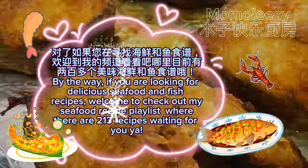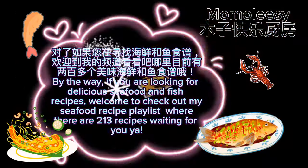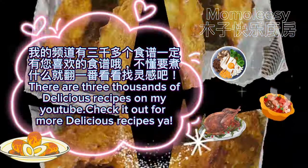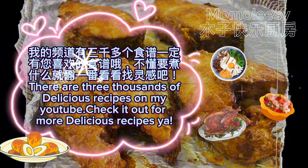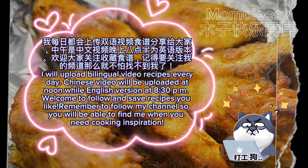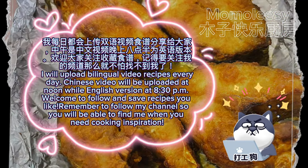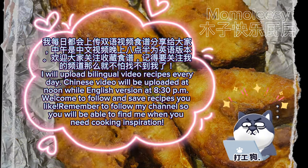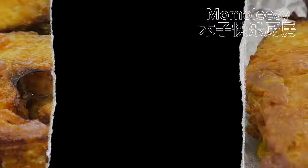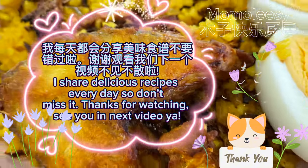If you are looking for delicious seafood and fish recipes, welcome to check out my seafood recipe playlist where there are 213 recipes waiting for you. There are thousands of delicious recipes on my YouTube channel — check it out for more. I upload bilingual video recipes every day: Chinese videos at noon and English versions at 8:30pm. Remember to follow my channel so you will be able to find me when you need cooking inspiration.